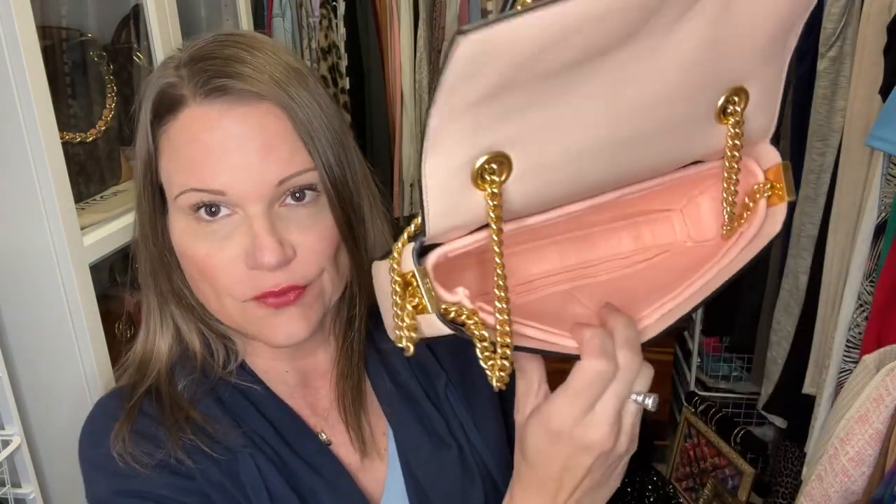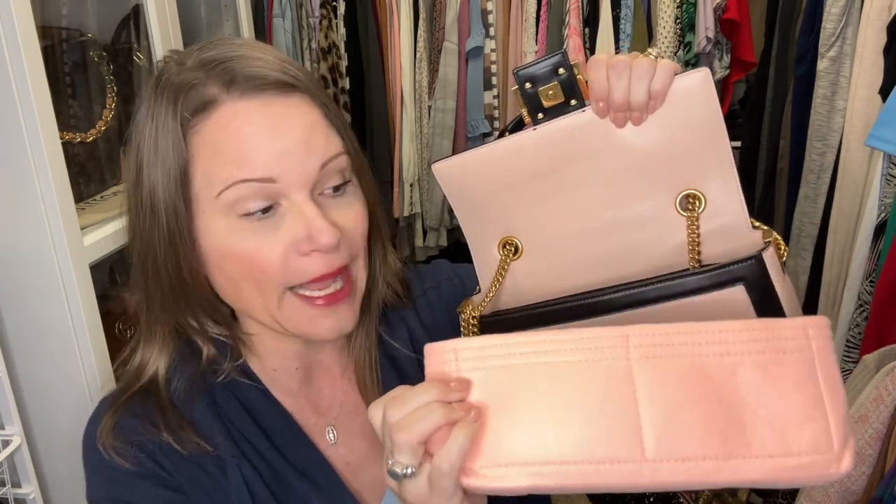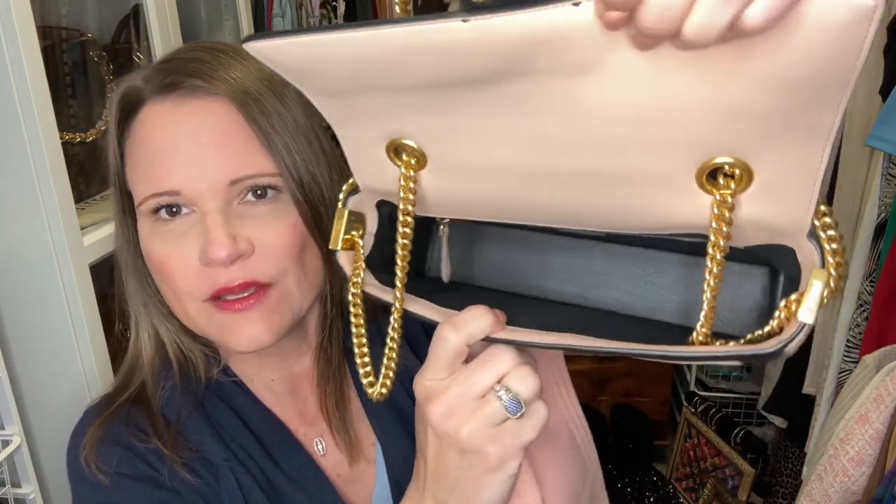Next I want to show the Fendi baguette chain bag in the medium size — they now just have the midi on the website. I got this from re-bag a little while back. Unlike that camera bag, this Fendi has no structure. Since I showed it to you before, I've gotten a beautiful insert from Joy and Bag. I tried it in there, but I actually think the Gucci Marmont small convertible shoulder bag insert may work a little better, as the medium chain baguette seems a little deeper than a standard Fendi.